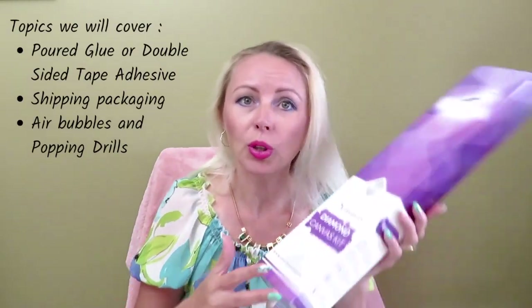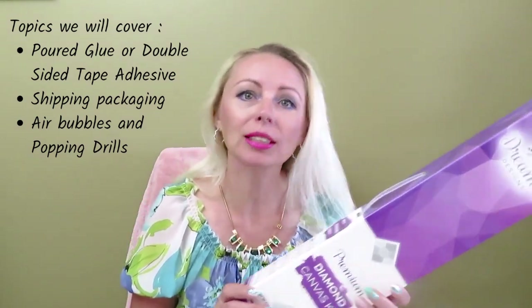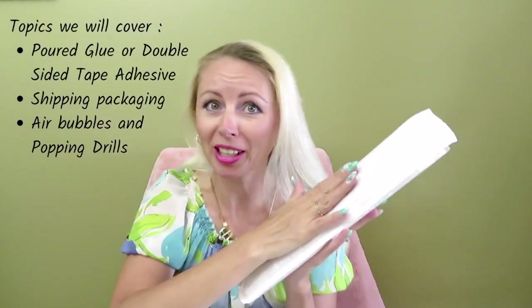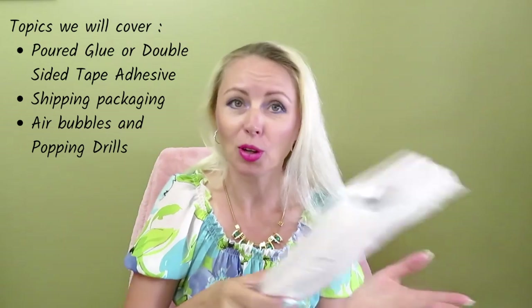Hello dreamers, welcome back — Natalia with you here, and today we will talk about glue. What is pour-on glue versus double-sided tape glue? It's really important because in some occasions you receive your diamond canvas that looks good, but then when you open it you will find lots of defects. With diamond painting from Dreamer Design you will always get a crisp and nice outcome because they have pour glue, and it will ship nicely in a box inside of another box.